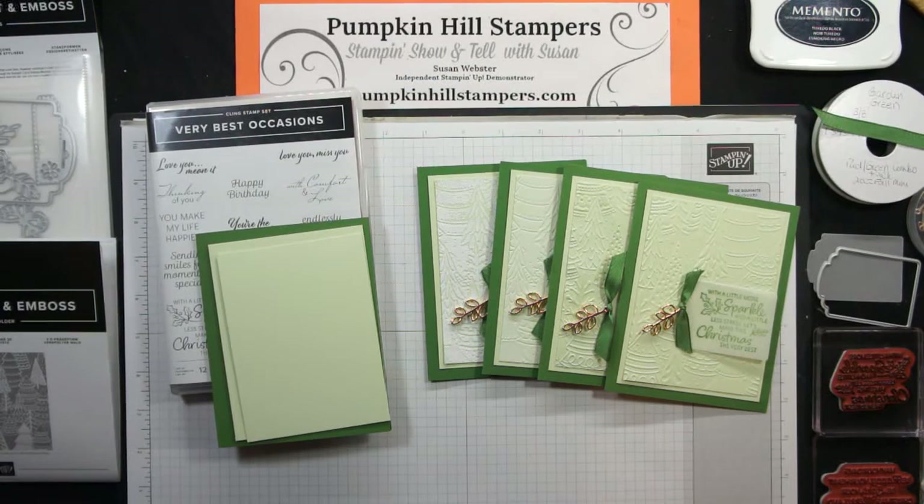Hello everybody, Susan here with Pumpkin Hill Stampers and I have a stamp-in show and tell to share with all of you.